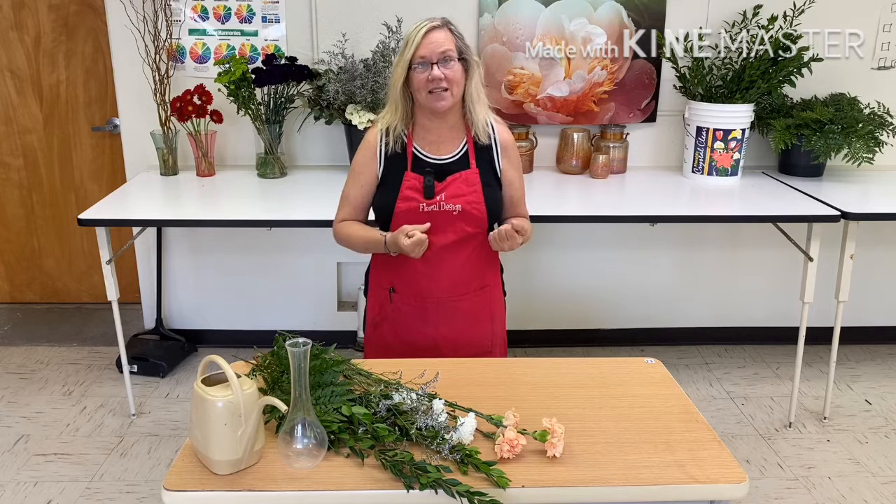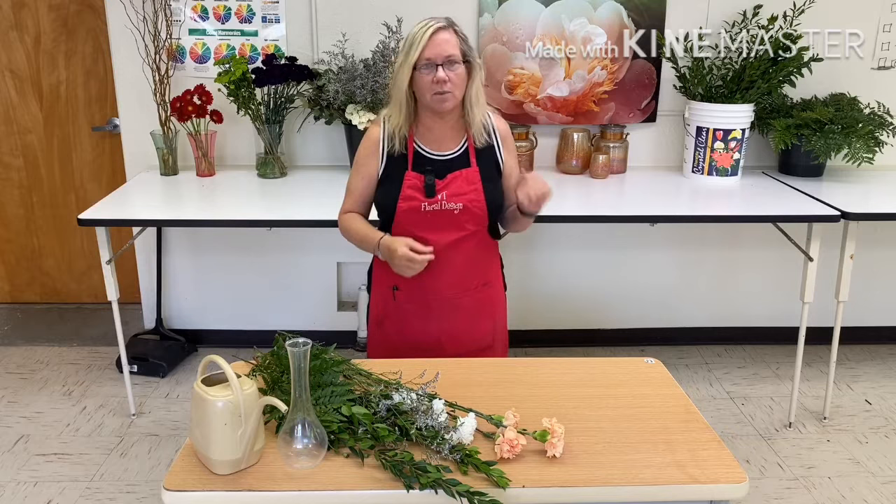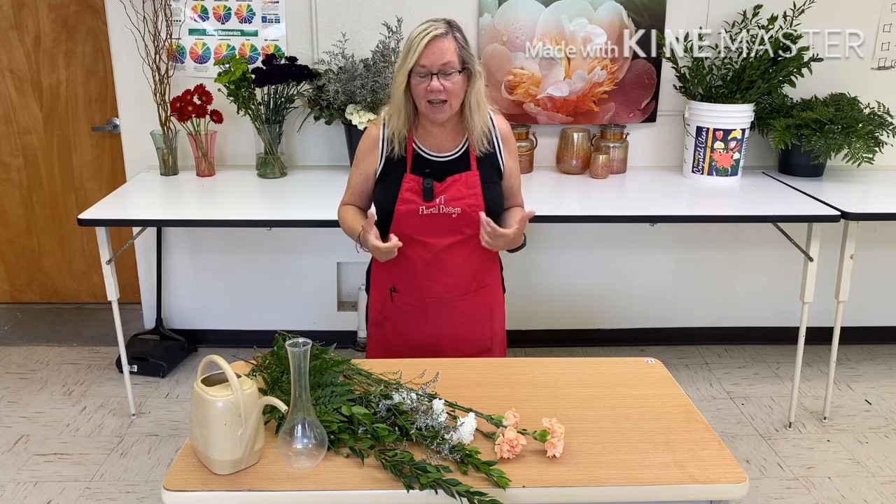Hey Floral Hokies, today we're going to do a bud base and it's one of my favorites because it's always one of y'all's favorites. It's something that you're going to be able to use throughout life, because anytime you go into a grocery store and just want to pick up a few flowers, you're going to say to yourself, I know how to make a bud base. I'm really excited about this.